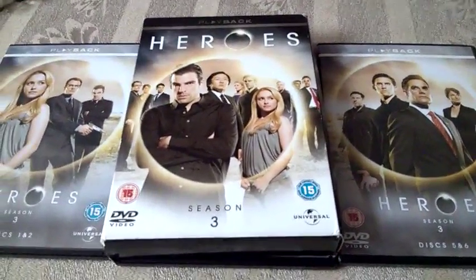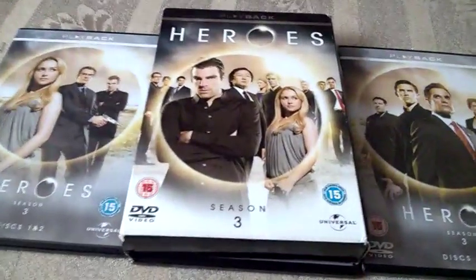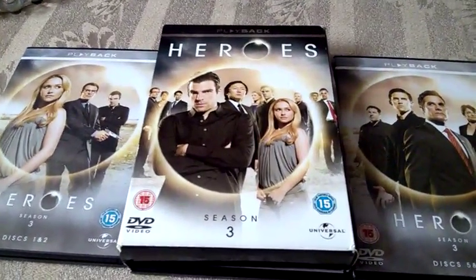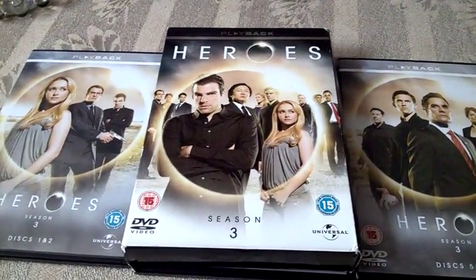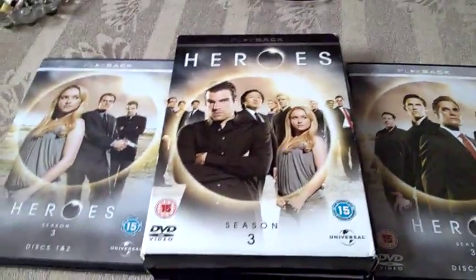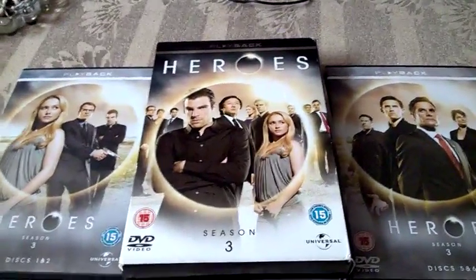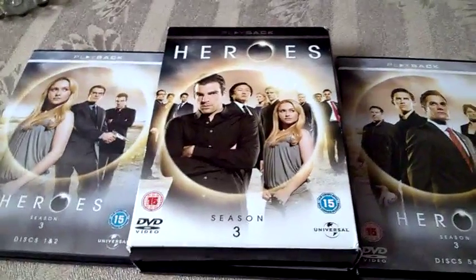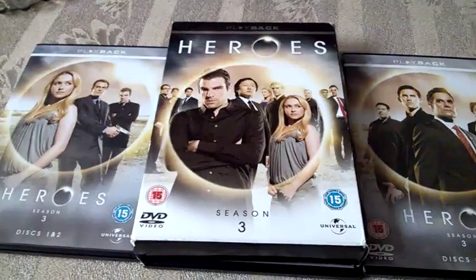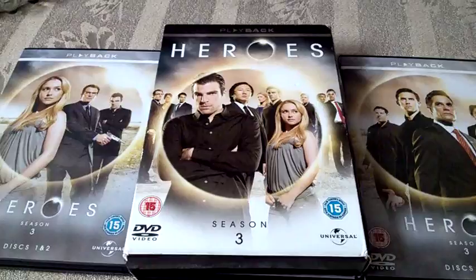So there they are — Heroes: The Complete Third Season. This is the longest season by the way; the first season had 23 episodes but this one has 25, and it's a lot better. Who knows, if the fourth season drops in price I might pick it up just for the collection. Thank you guys for watching, don't forget to subscribe to my channel and I'll see you soon!